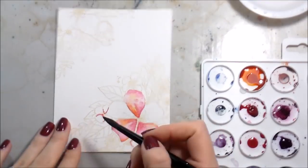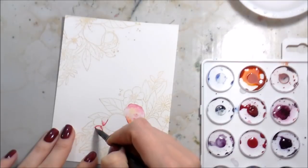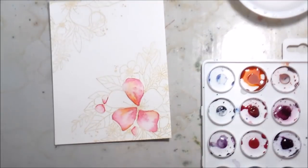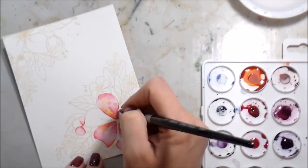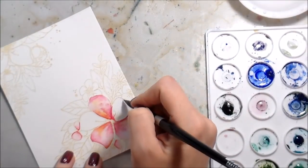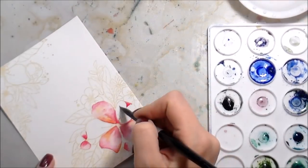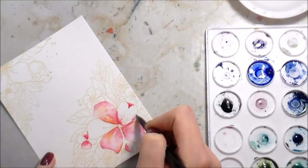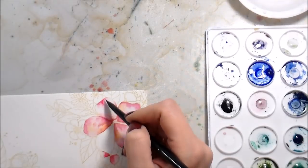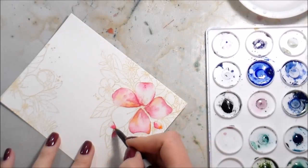I'm going to speed up the watercoloring process at this point — those previous segments were in real time and I wanted you to see the majority of the watercolor painting. In reality this took me two hours, and we're not going to sit here on YouTube for two hours. I imagine you have a family to feed, sleep to get, food to grab, a shower — so I did speed it up. This is four times as fast as I actually did it, but I'm doing the same thing every time.